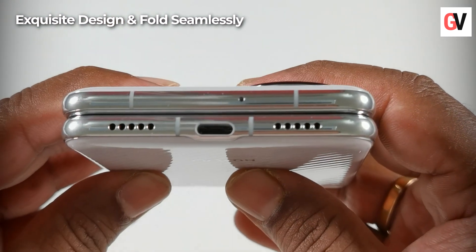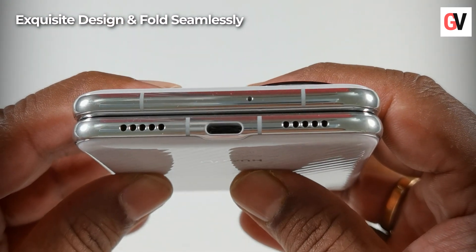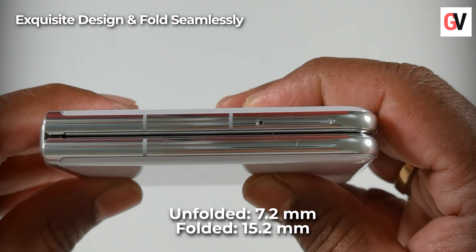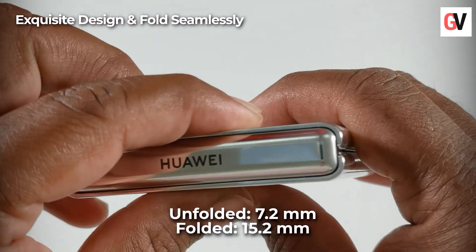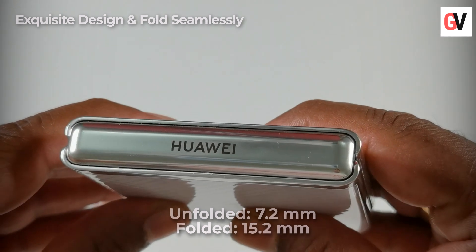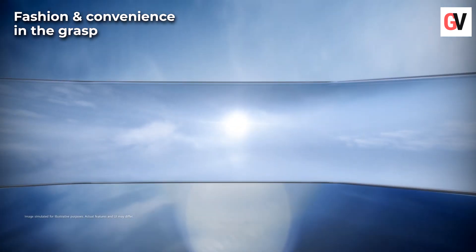The phone also uses a new generation multi-dimensional hinge, which is a total upgrade from its predecessor with zero gaps. The new hinge also features an even shorter radius, and combined with the exclusive multi-dimensional lifting design, it allows the device to be even slimmer and produce a smoother screen when unfolded.